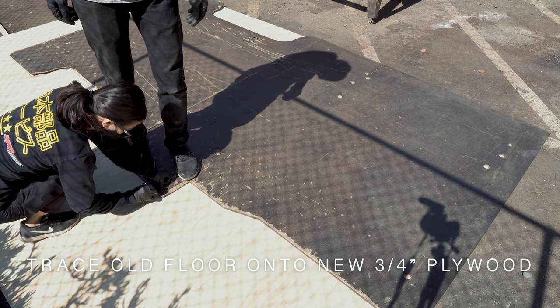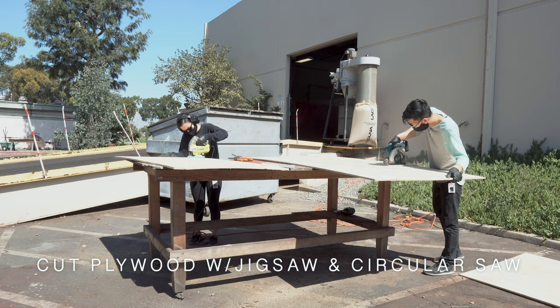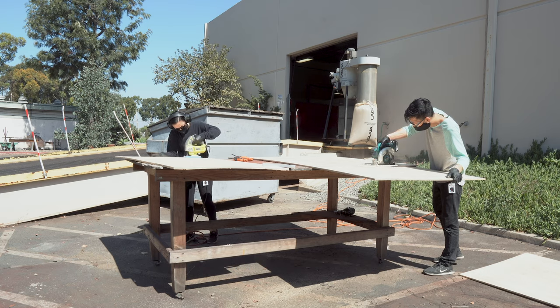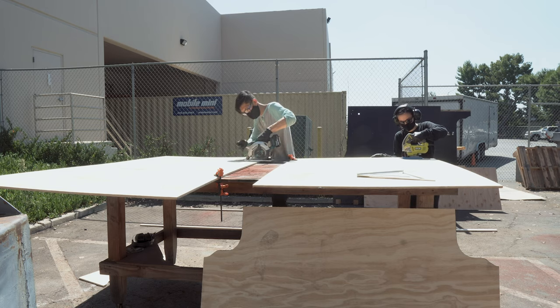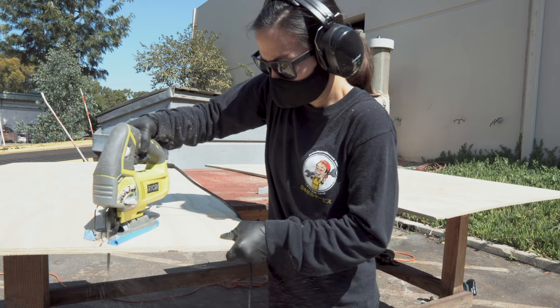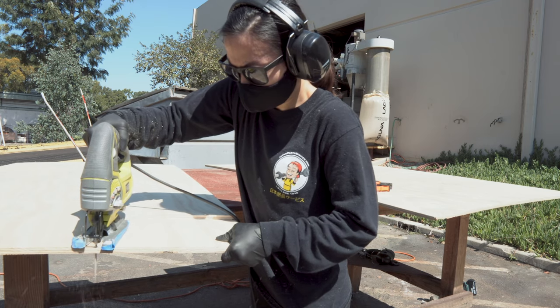Luckily, our used van came with the original plywood floor, so we removed it and used it as a template to trace onto 3 sheets of ¾ inch plywood. Then we got to cutting. Louis used a circular saw to cut down the sheets of plywood into manageable chunks and also cut any straight lines on the floor template. I used the wheel well and sliding door step.